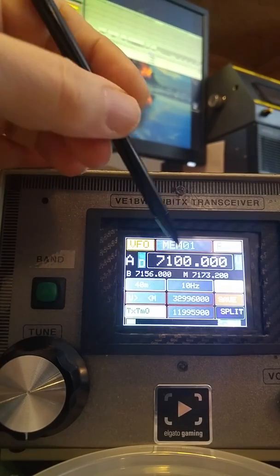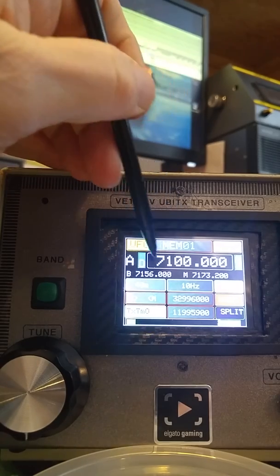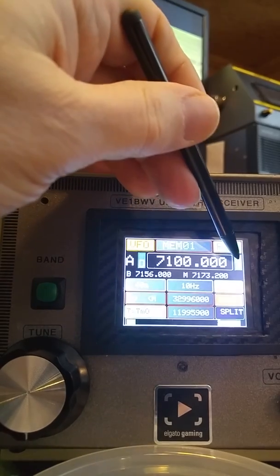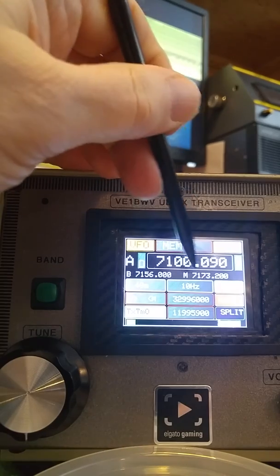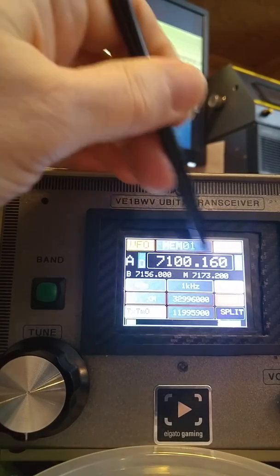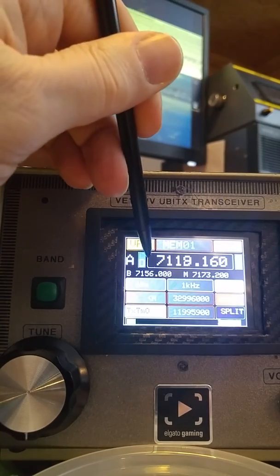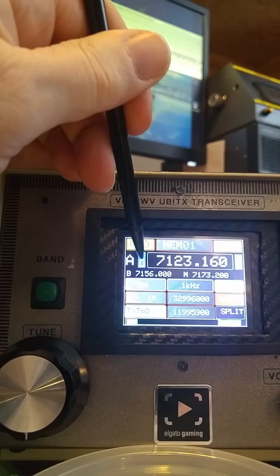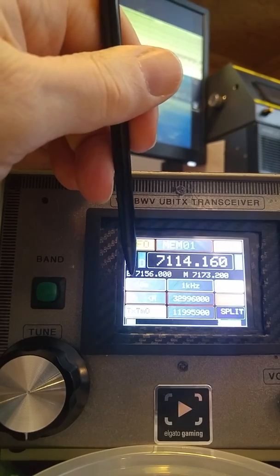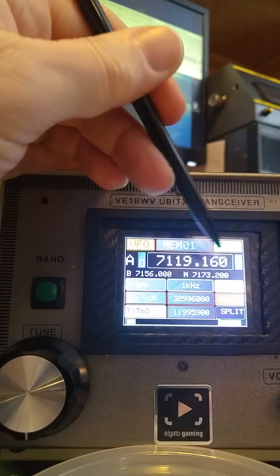We also just added a scanning function here — that's still being worked on, but it's working as far as going up or down. You hit the up button and she'll scan depending on what you've selected. This will scan at a one kilohertz rate. You can stop at any time, or hit down to go the other direction, and it'll just stop right there.